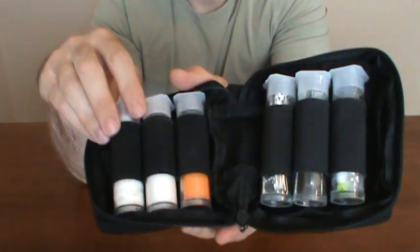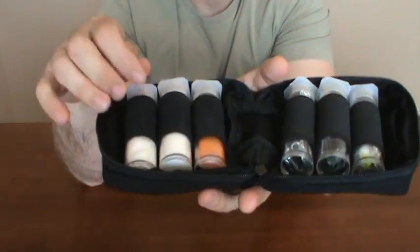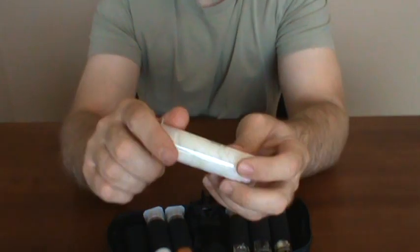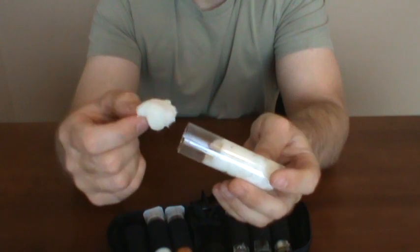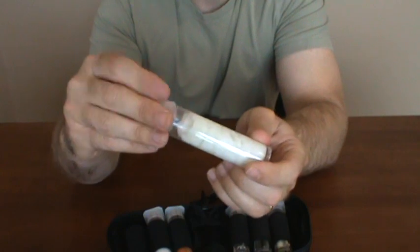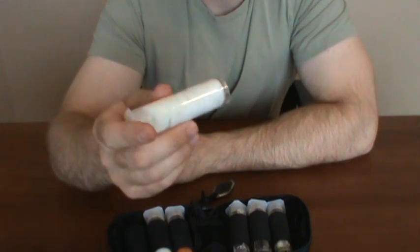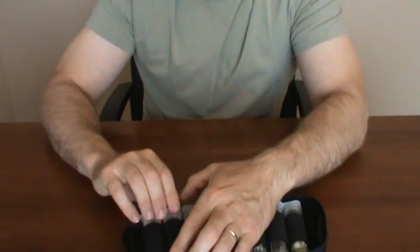Any of you hunters out there might be familiar with these choke tube holders — they keep the chokes clean and organized. This one comes with six of them. The first one has Vaseline-soaked cotton balls, which you guys have heard me talk about. Each one, if you light the entire cotton ball, will last a few minutes, and it'll help you get fires going in damp conditions.